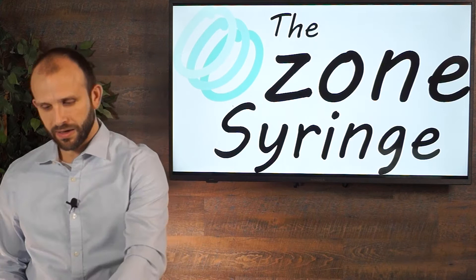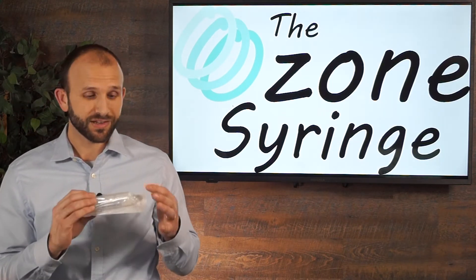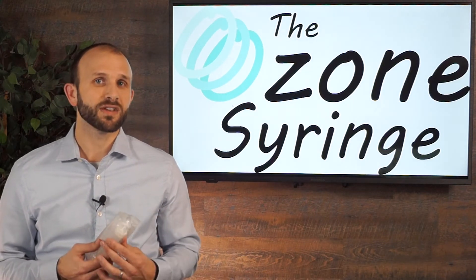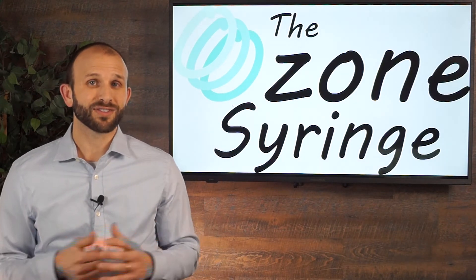We want to eliminate that, so what we've done is created something called the ozone syringe, which is basically a syringe with a silicone tip. It's very simple, but it works really well and it's the safest, best syringe to use for any ozone treatment. I'm going to go ahead and demonstrate why that's true.